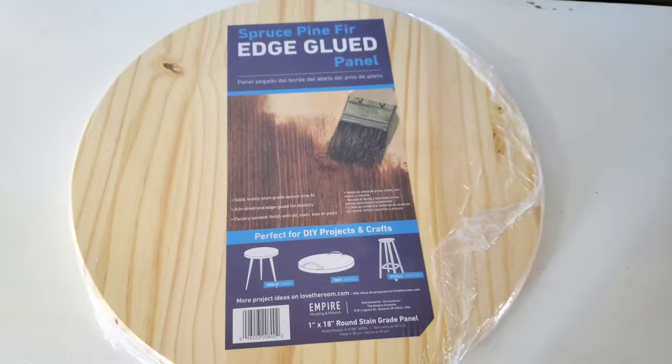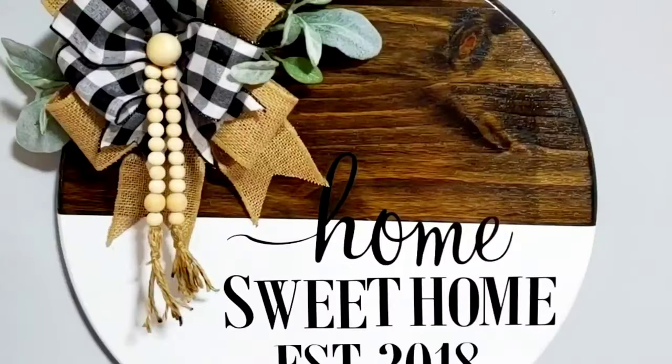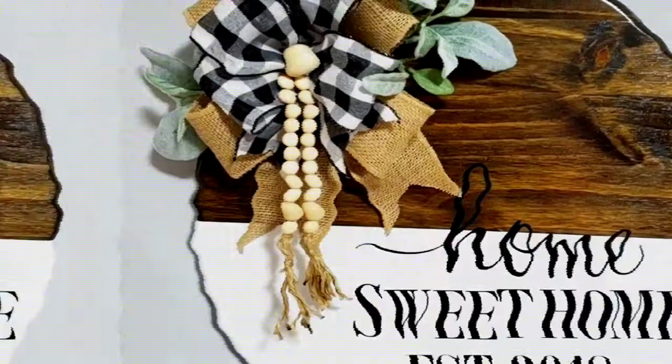Hey guys, welcome back to Shana's Home DIY and Crafts. In today's video I'll be showing you how to create your home DIY wood round door hanger. If you want to see what I do, keep watching.